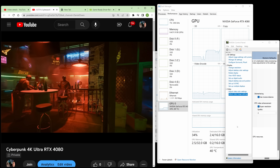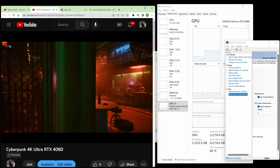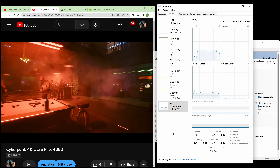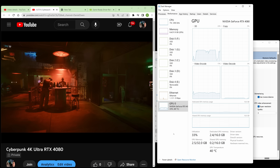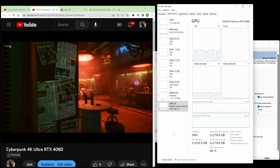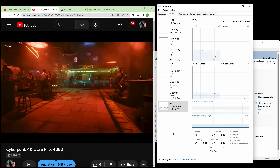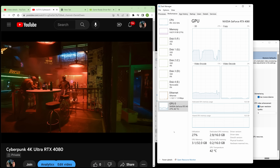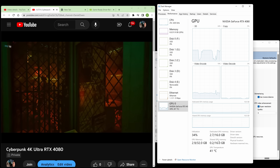Now I just bumped it up to the level 2 setting, and NVIDIA says these should use more processing power — but I'm not really seeing that reflected in Task Manager. Now we're looking at the level 3 setting, and once again things seem about the same in Task Manager. We can go up to level 4, and once again things seem about the same.